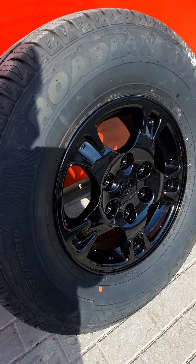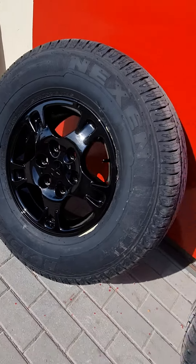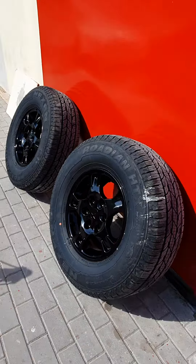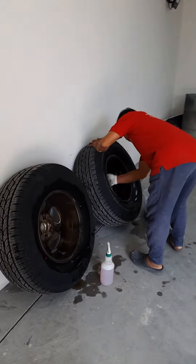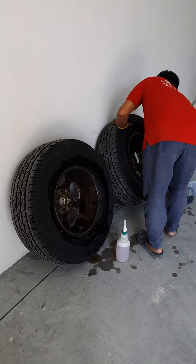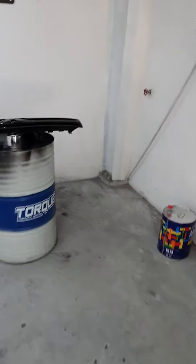The rims — now they're black; before they were white. There are another two still being worked on. Those two are still being done. Okay, wait for the second tires.